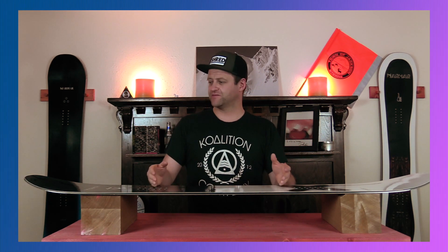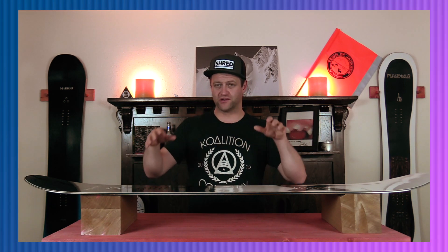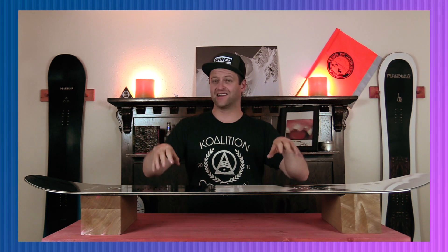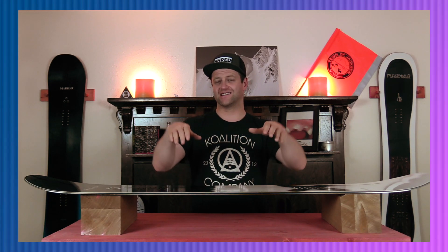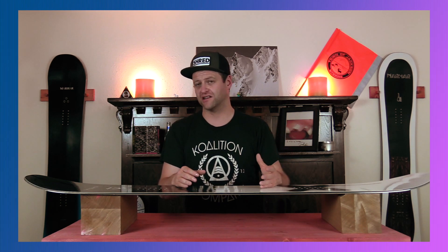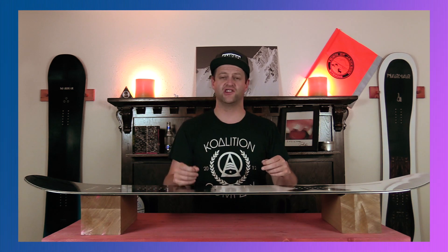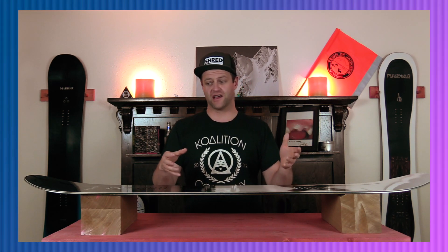When it comes to jibbing, this thing locks into presses — you can hold a tail press or a nose press. It's solid and stable. When you get sideways on a feature with that softer torsional flex, it really locks in, holds, and slides exceptionally well. You don't really have to worry about it hooking up or anything like that. Basically, this board is great at jibbing and buttering, but then again, this is what it's designed for.